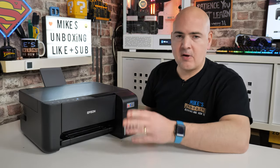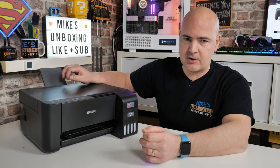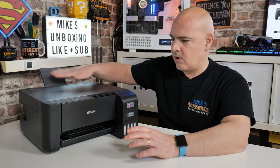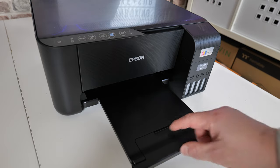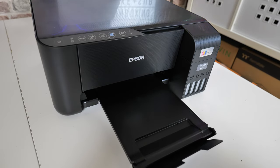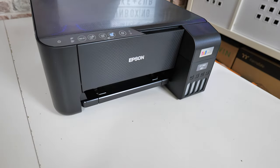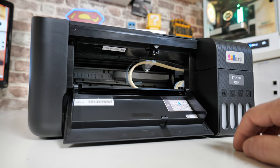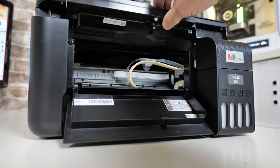Moving back to the front: it's a rear paper feed, which is actually pretty cool, meaning you can use some slightly thicker stock than normal — transfer paper, card stock, etc. You can pull out the output tray, and the end flips up so if you've got multiple sheets coming out you can stop them falling on the floor. There's also a pull-down flap for paper jams. You don't need to access it in normal use — whereas previously you'd have to open that to change your cartridge.